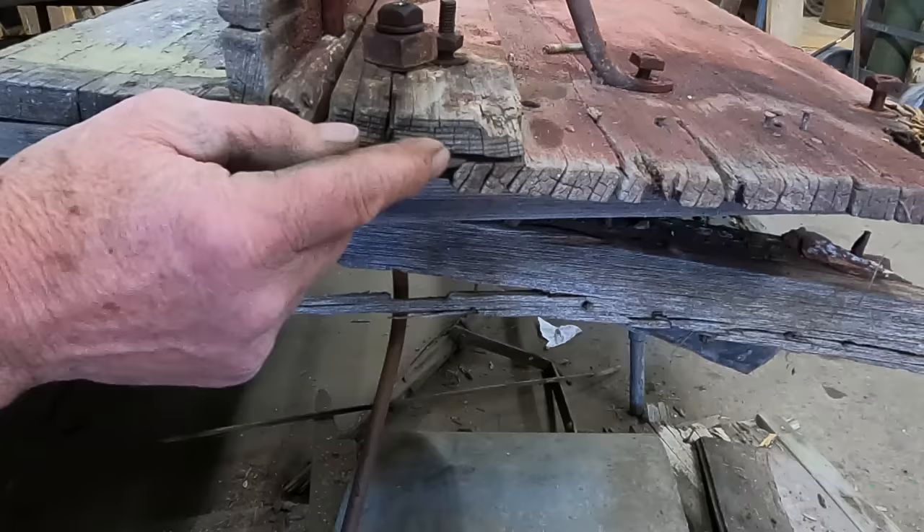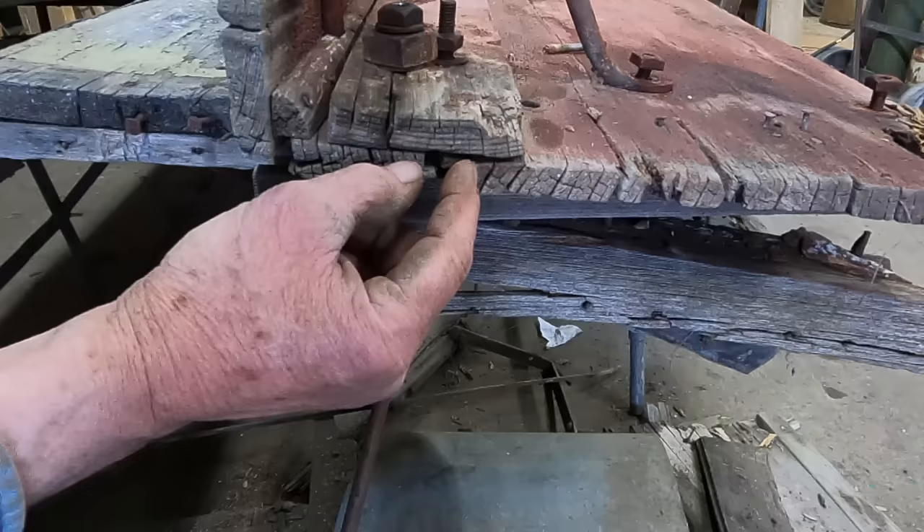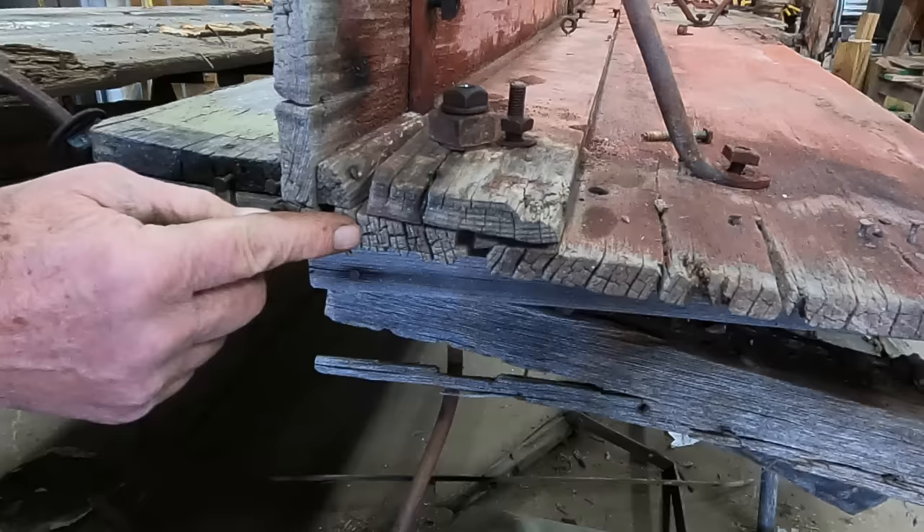I thought that initially this was put on to reinforce that, but now I've come to think this was put on afterwards — I think possibly this wood shrunk and opened up a gap here and this was put on to cover that gap. I think in the initial build, this quarter round was what was put in this joint between the bench and the sideboard. This, I think, was an afterthought.